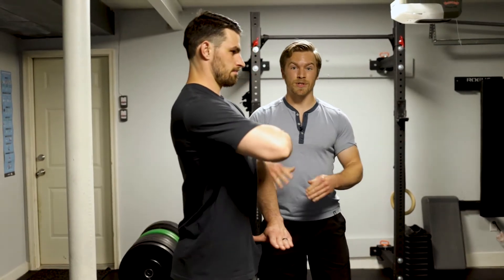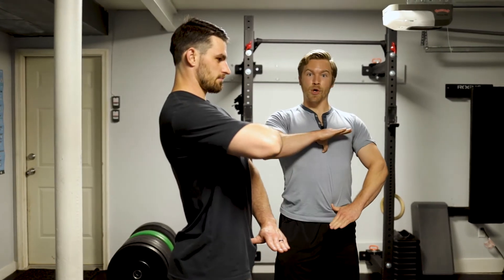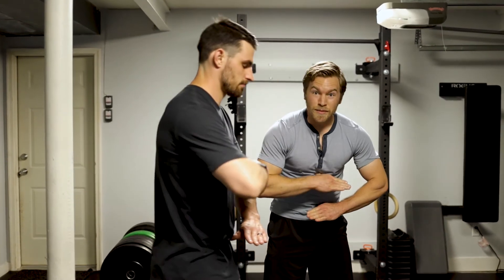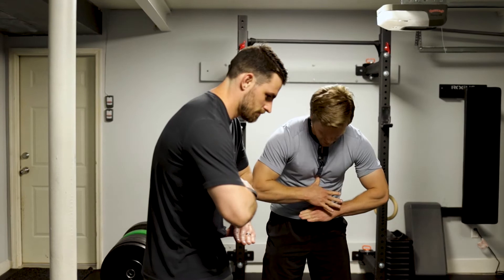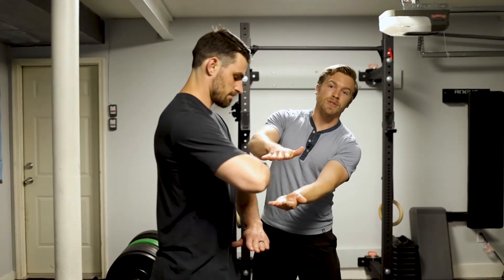I'm going to have Patrick demonstrate the difference between what we often run into with our clients: being in this over-arched position, and then sometimes being rounded as well. With the deadlift, ideally we want to make sure those hands are parallel.